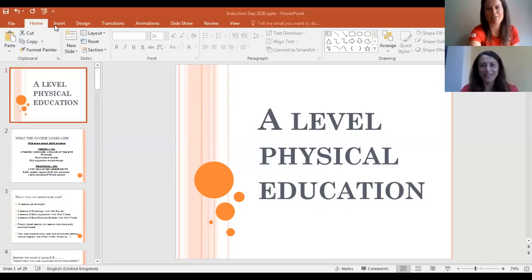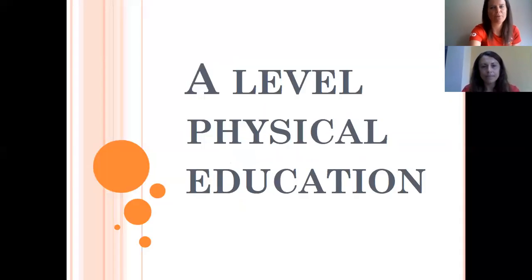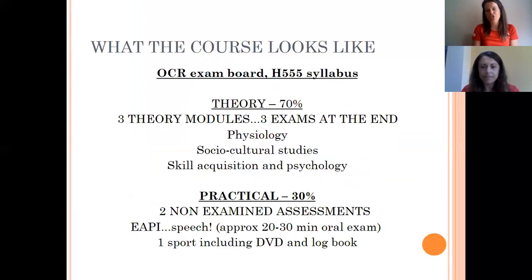My name is Mrs Davis and this is Mrs Brooks. We're going to go through a few things initially with you, and then we'll break the subject down and we'll both talk about our modules. Physical education — the fact that you've picked it means that you love your sports and you're really ready and willing to take on a really tough but really good fun subject.